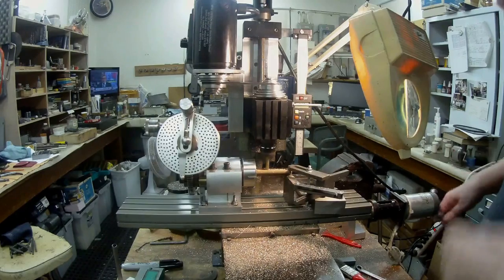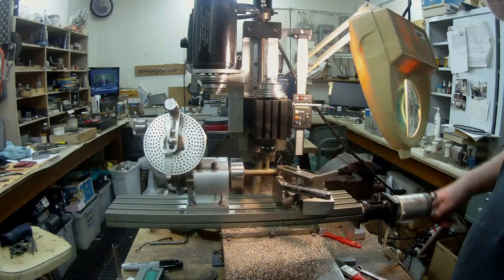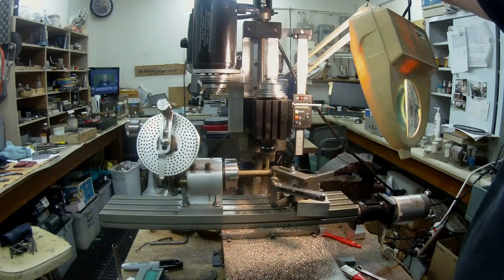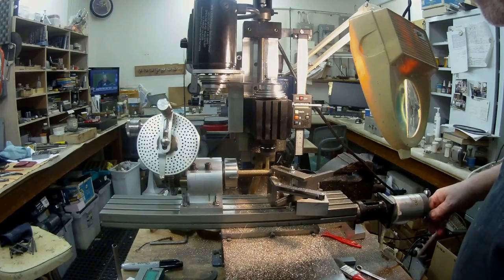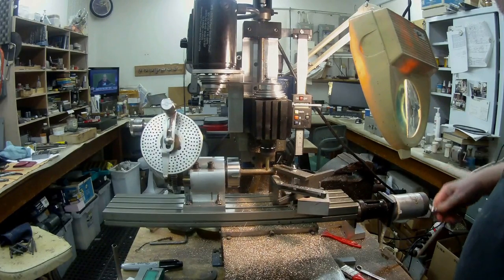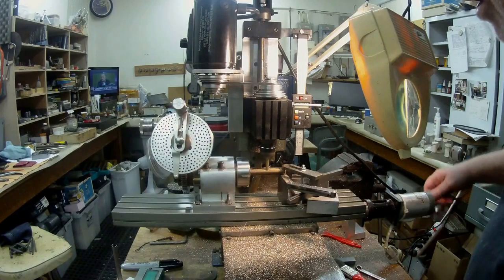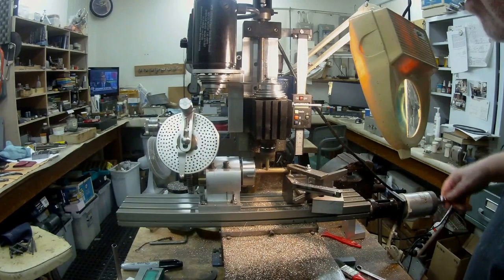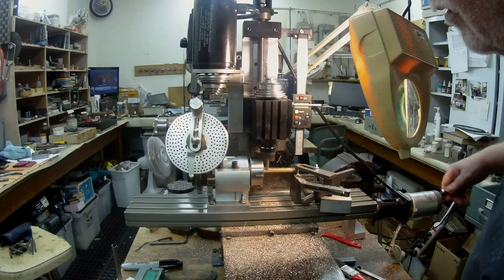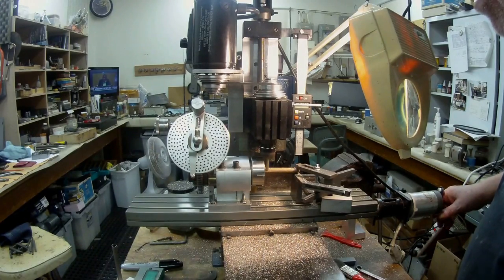I'm at 84 thou now. You can see the colour — it's more of a copper, well it's a brassy colour but I think it's got copper in it. I believe it's the stuff they use in autos for free-machining components.